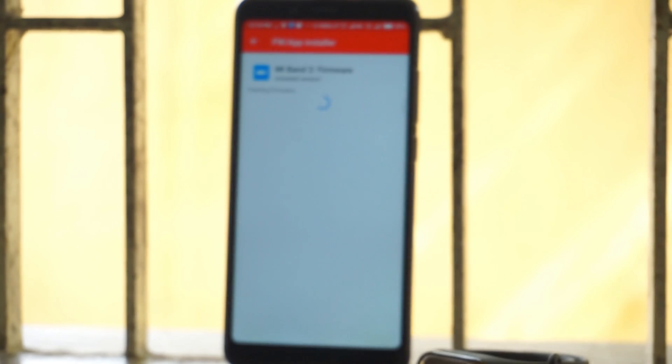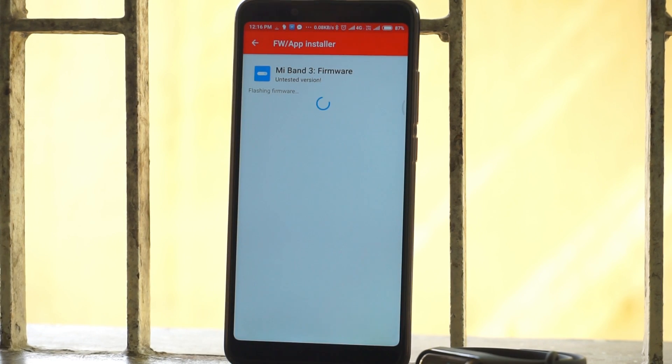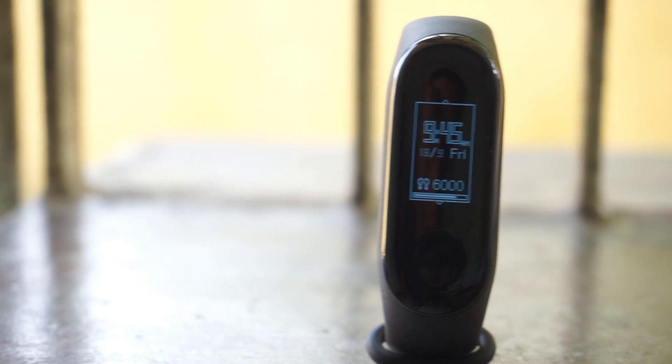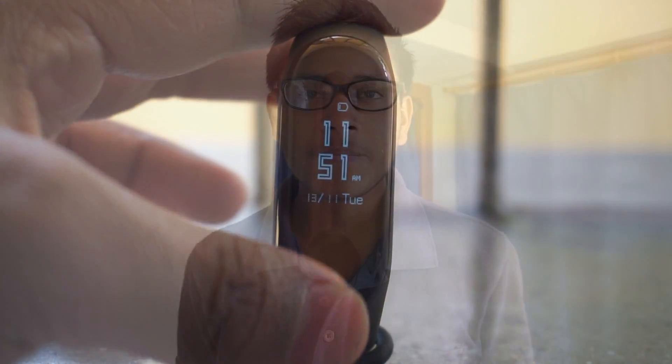Just touch that option and the firmware flashing will be started on your Mi Band 3. After the flashing process completes successfully, you can look at the changes that have been made on your Mi Band 3. Even if you want to switch back to the original firmware, you can download it from the forum website and simply flash it via the same process used in this video.